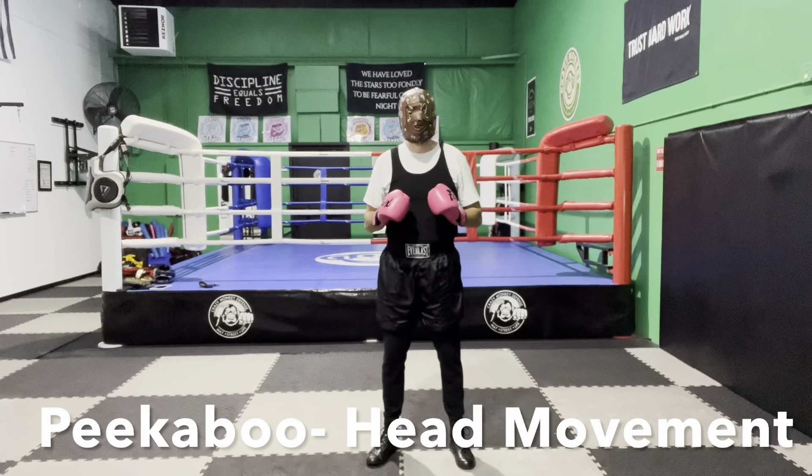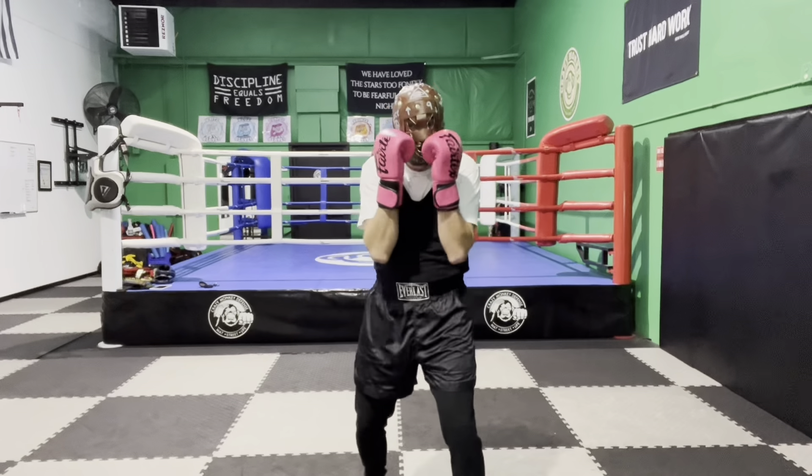Today I'm going to show you the peek-a-boo head movement drills, starting with moving your head from side to side, or slipping. When you're in your peek-a-boo boxing stance, your hands are protecting your face and your chin, elbows are pulled in protecting the liver and everything down here, and you have that slight crouch or medium bend in the legs.